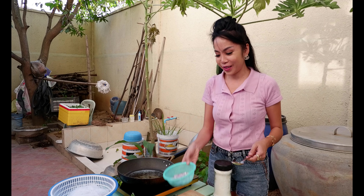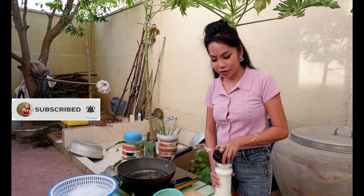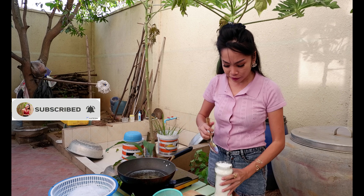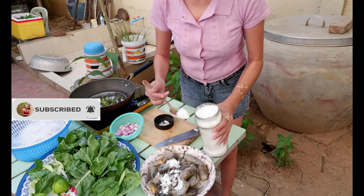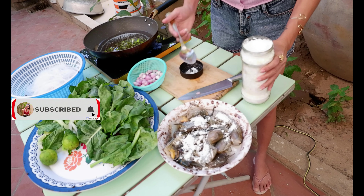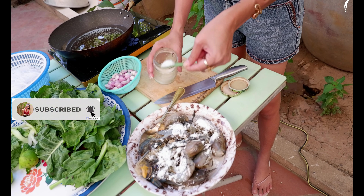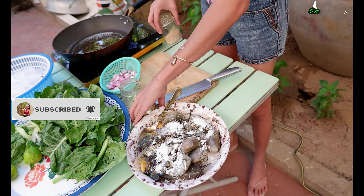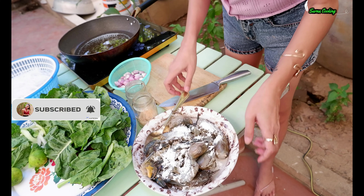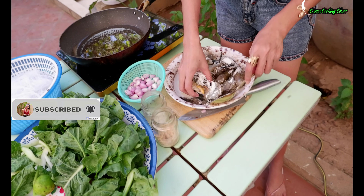We add the shallot, and now I put like corn flour — we have to take a spoon of corn flour. Then chicken powder and some seasoning on it, and we mix it together.